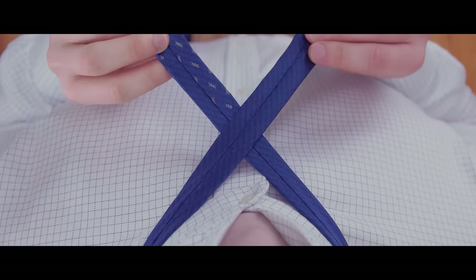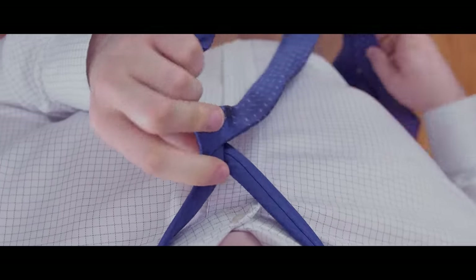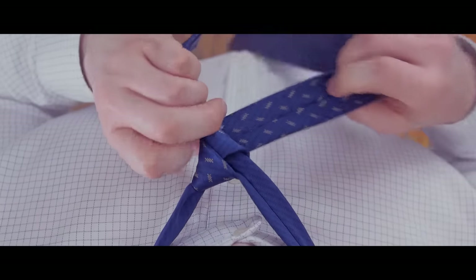Now cross the narrow end over the wide end, then cross the wide end in front of the narrow end. Bring the wide end under and through the neck opening. Pass in front of the narrow end, then go around and behind the narrow end.